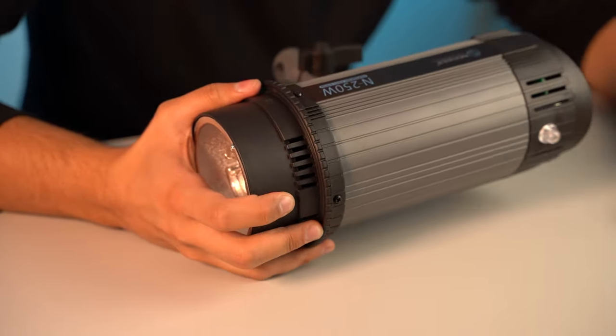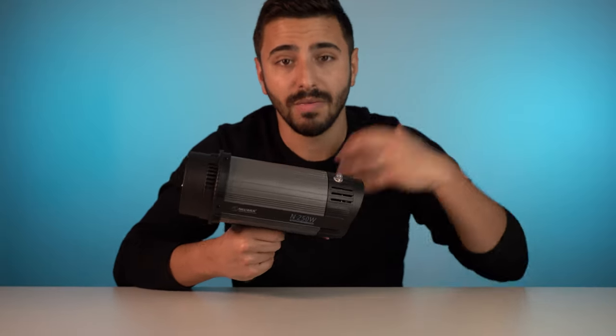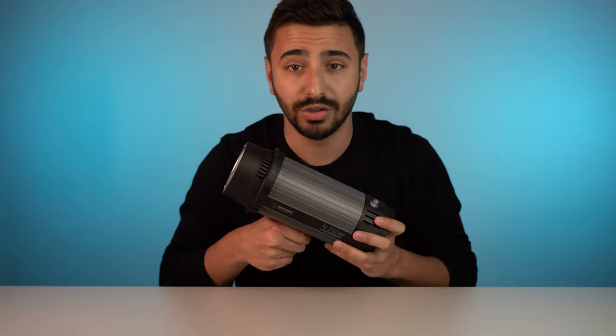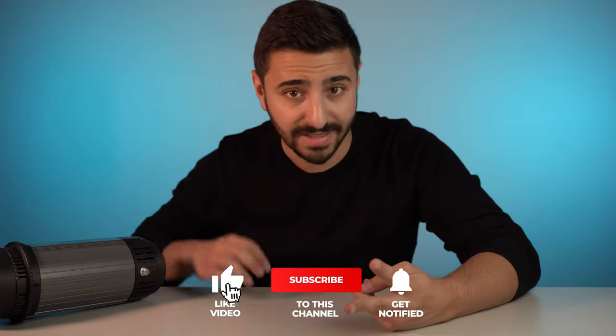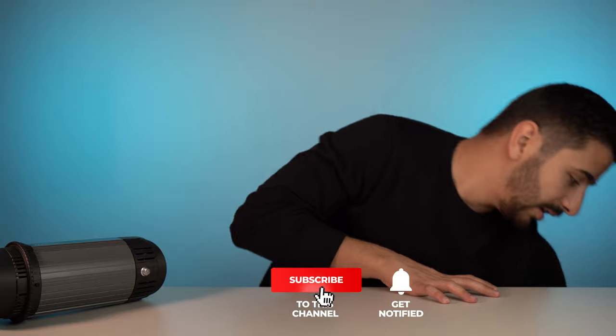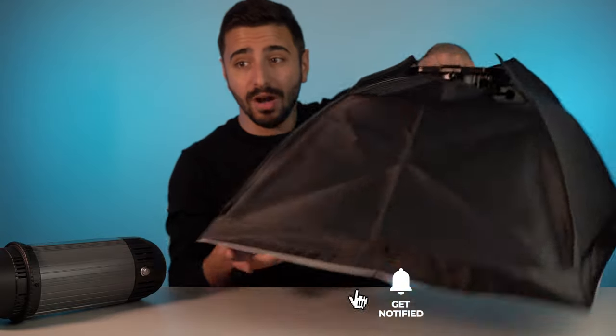When you get the kit, first you get this amount of lights — I got two, which means I got two of these strobes. Alongside these strobes you get two light stands and two soft boxes.